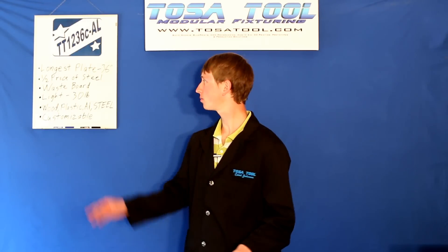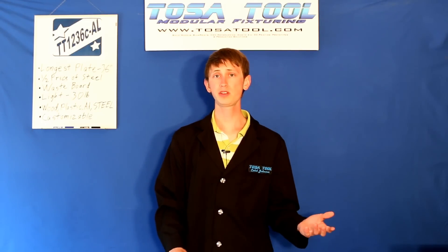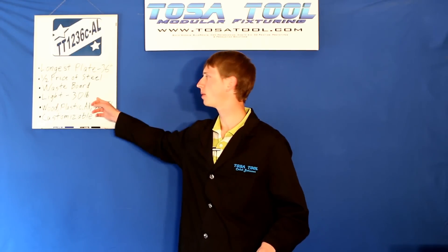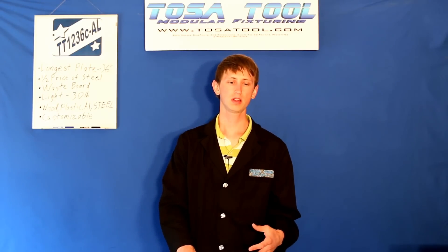It's around half the price of a steel plate of equivalent size. In a pinch it could be used like a waste board — if you cut into it you won't ruin your tooling. And since it's 1 inch thick you can easily face off 10 thousandths off the entire plate or just a section and make it just like new. It's light at 30 pounds because it's meant to be easy to take off the mill and right back on when you need it.